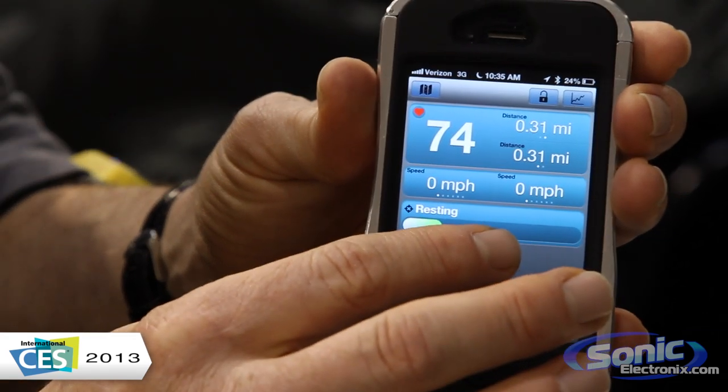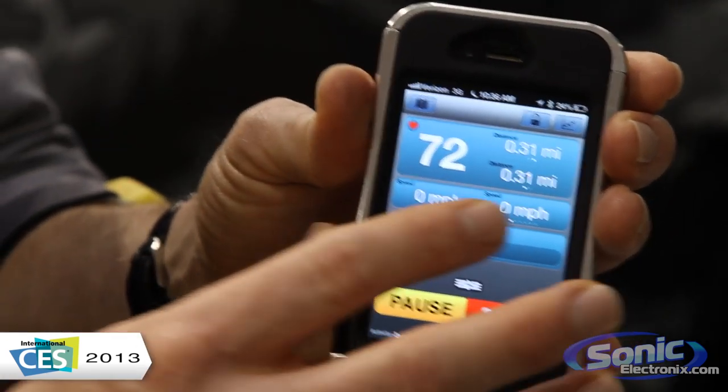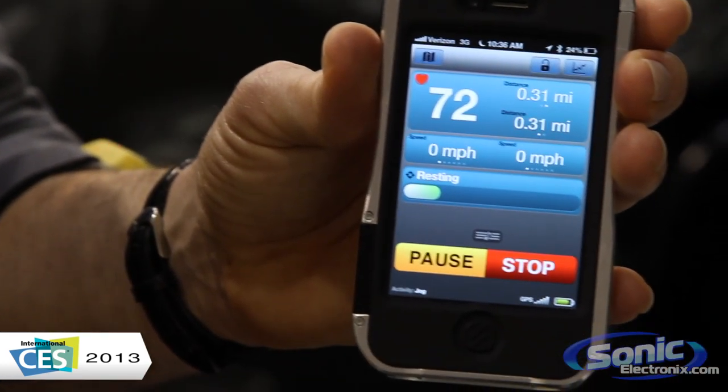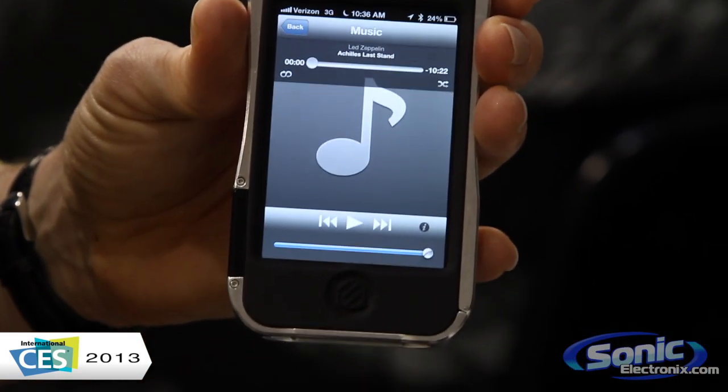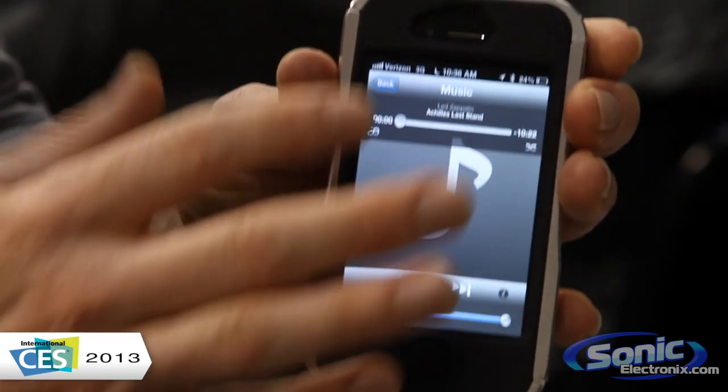Also within this, we want to give you access to your music. Part of our story is that we want to keep you entertained while you exercise. So we give you access to your music library right from the app, so you don't have to go back out and open another app to get to your music. We let you control it right from here.